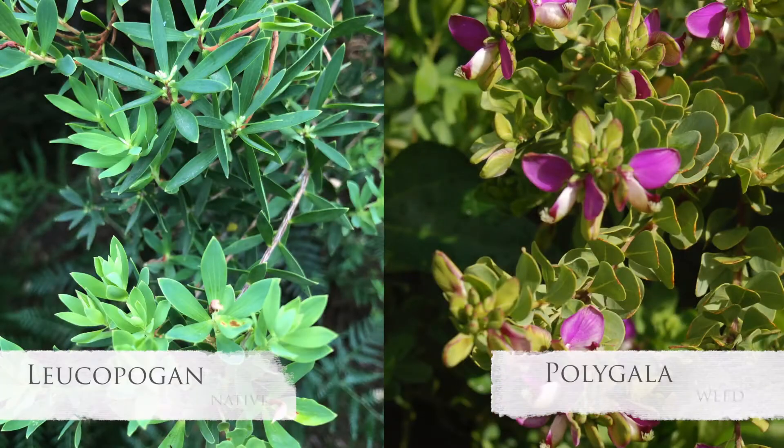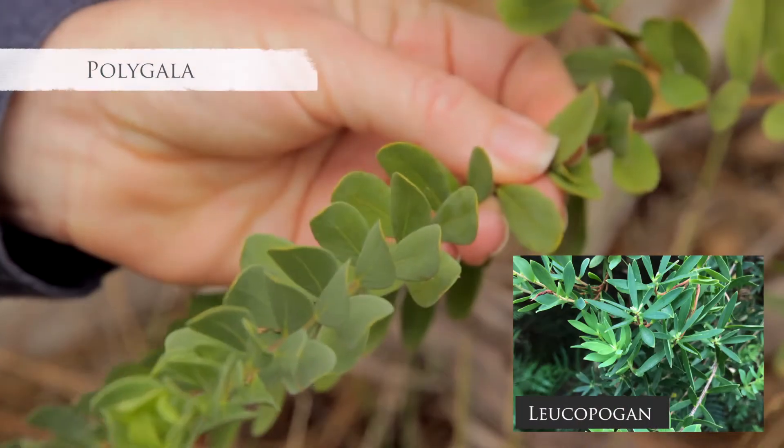It's important to note that Polygala can be very easily mistaken for Leucopogon, which is a locally indigenous plant that's also a very important food source for native birds. The biggest distinguishing feature between the two is that Polygala has a more rounded leaf.